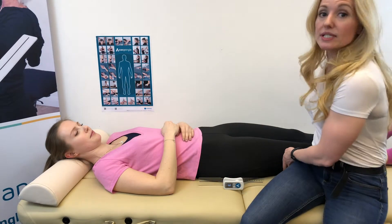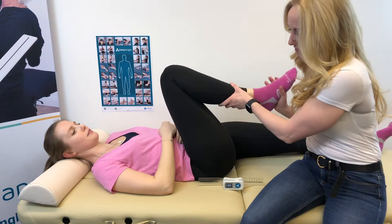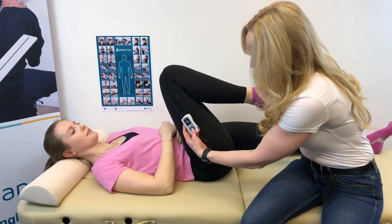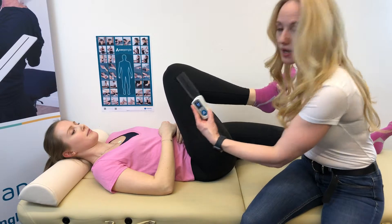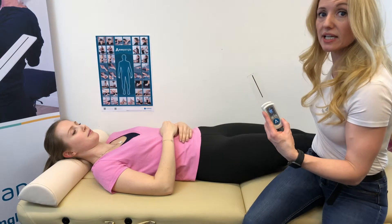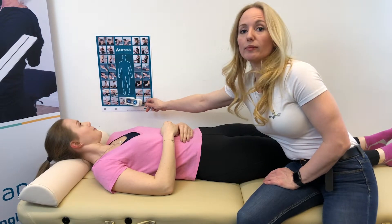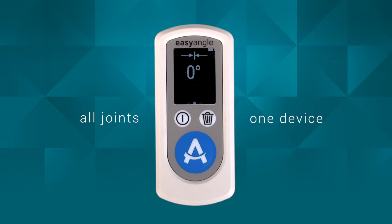We take the patient's leg and bring the hip into maximum flexion. From there, we align the device with the femur, press the button, and we get our measurement. This is demonstrated on the computer — if you look in the bottom left-hand side, you can see the result.